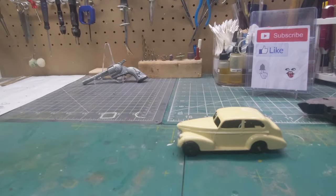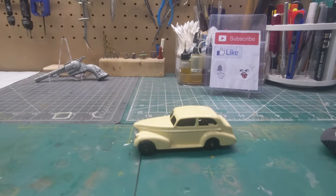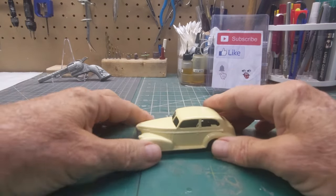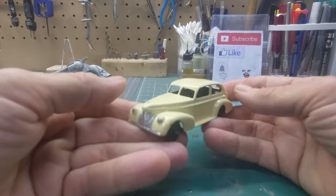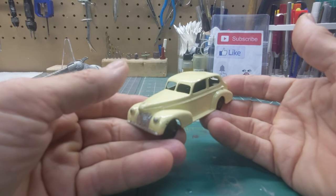Hello, how y'all doing? It's time for another diecast flashback. This time we have a Dinky — this is an Oldsmobile Six Sedan. Dinky made this from 1946.